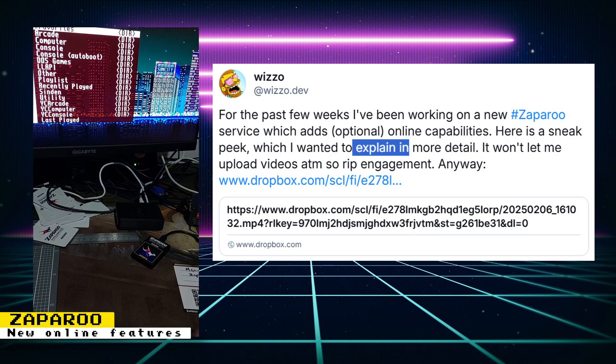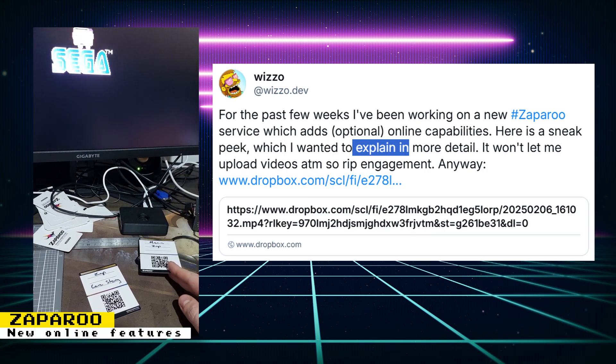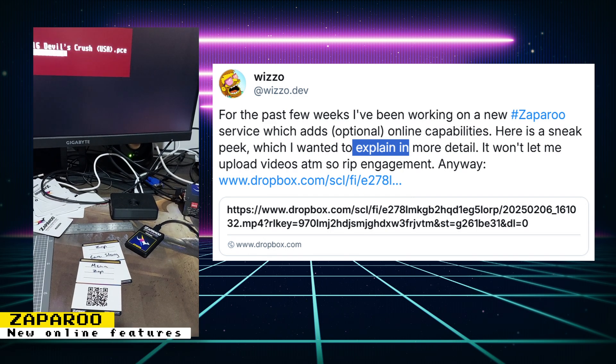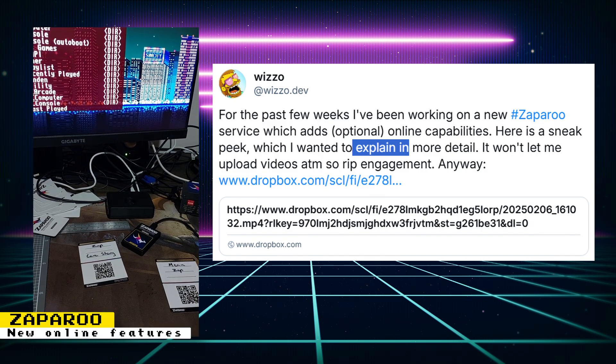Another type of NFC card is called a Zapparoo Media Card. When you scan one of these cards, if the ROM for the game encoded to it is not stored on the local MiSTer FPGA, it can download the game for you, saving you the trouble of downloading it yourself and copying it to your MiSTer FPGA. Wizzle is hoping to get some free-to-distribute games working when this feature launches.